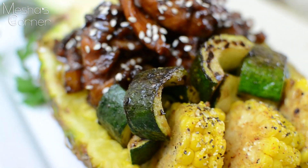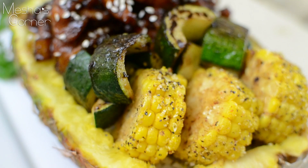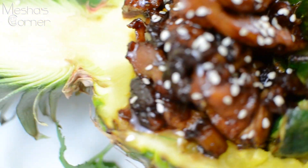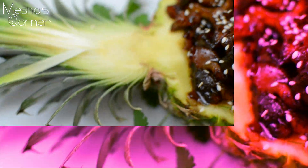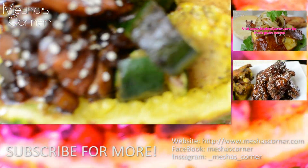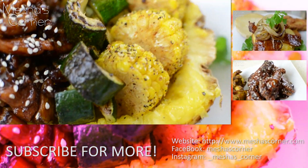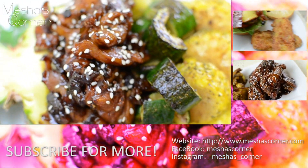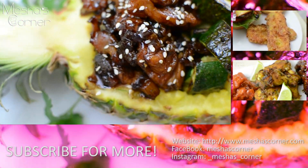This is also perfect for Valentine's Day, you guys. Make this for your boo. I hope you enjoyed this recipe. Like, share, please subscribe, and share with your friends. Come back and try my recipes — I really appreciate all the support. I'll see you guys next time. Bye!